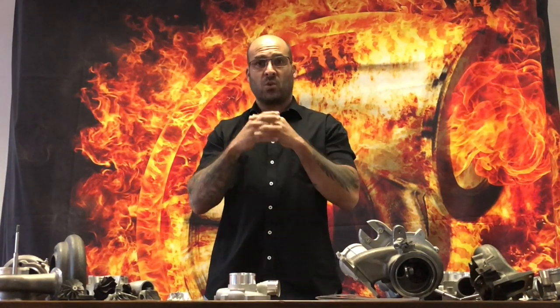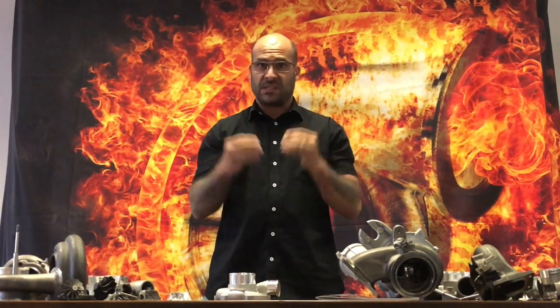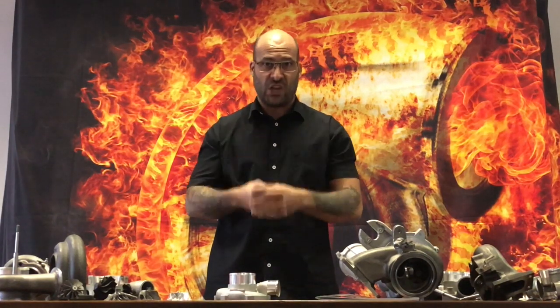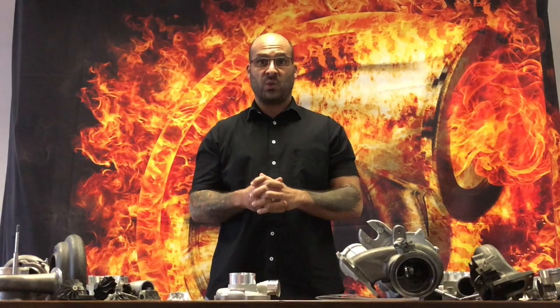Bring the turbo around to us. If you're situated in another city, send as many photos and videos as you can and we'll be able to verify for you whether or not that turbocharger is in fact a genuine Garrett or if it is a knockoff inside genuine housings, which have obviously been found somewhere.